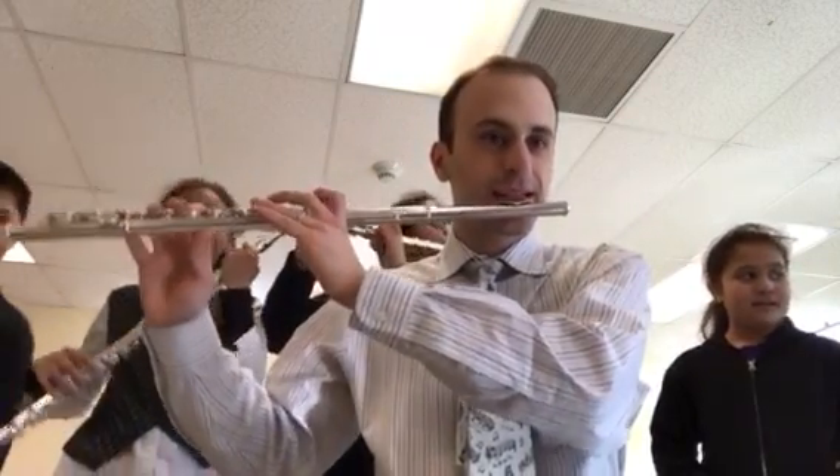Okay, number six is hard. Ready? One, two, number six.